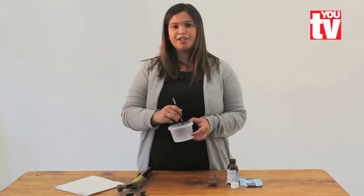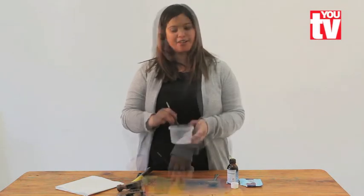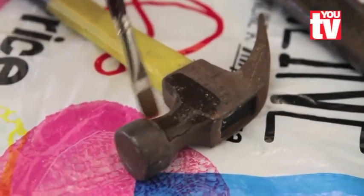Mix your cream of tartar into your hydrogen peroxide until the cream of tartar has dissolved. Place your tools onto the plastic bag and then start painting your solution onto the rusted bits.